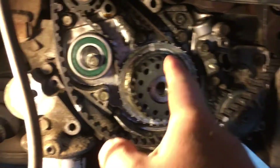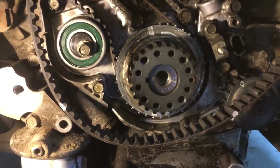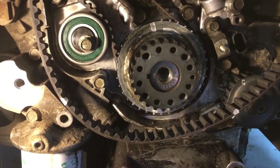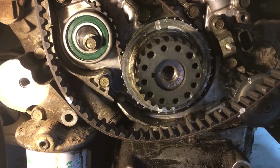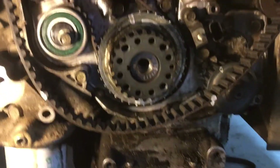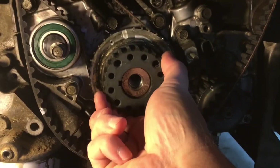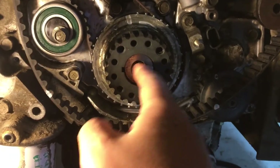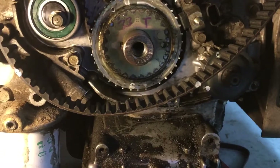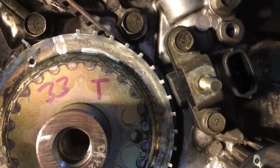Looking at what Mitsubishi calls a crank angle blade, or the timing wheel, or induction wheel - whatever you like to call it. It doesn't look too bad from the side here, but once you take it off - which is not bad to do, just this bolt here requires an impact gun - it slides off. You can see the distance between the wheel and the sensors.